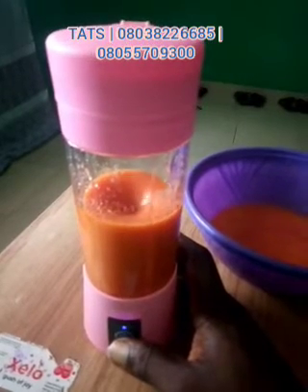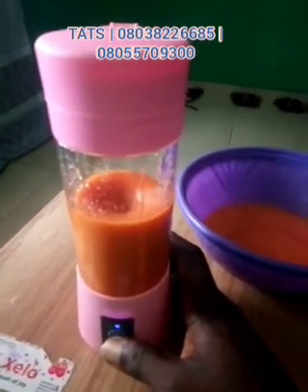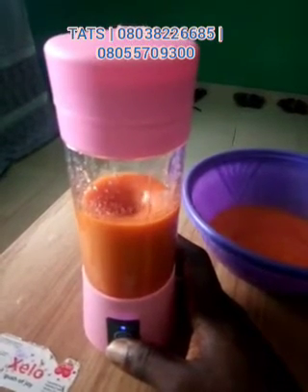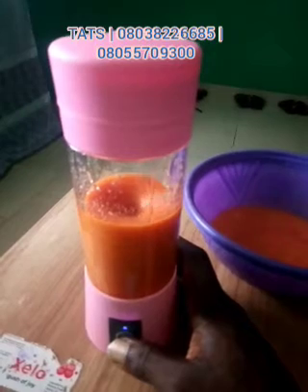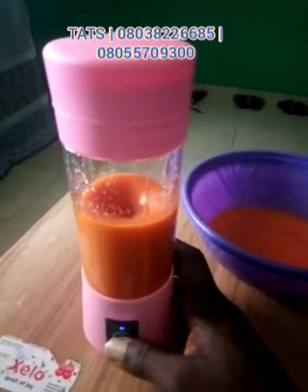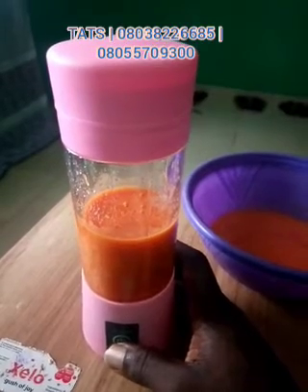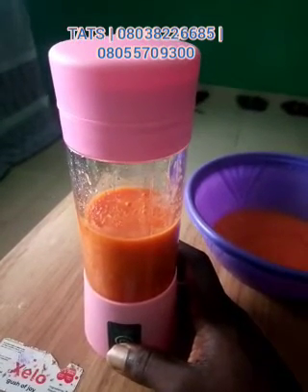You can use this to make your smoothie in your office or on the go — it's very portable and easy to carry along with you. Just press the switch once after operation to stop the grinding action.